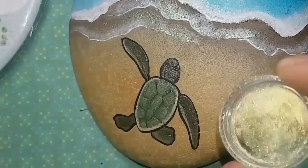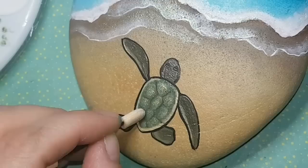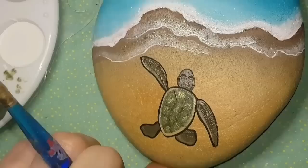I'm applying nail glitter — or eyeshadow works too — over those shell patches to make them look like raised bumps. It looks a bit odd right now but once sealed with resin it really brings the shell to life. That's a promise.